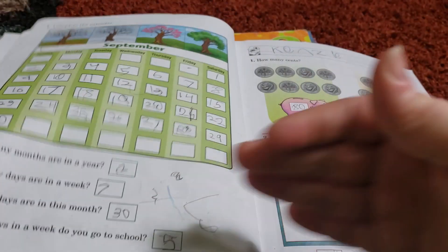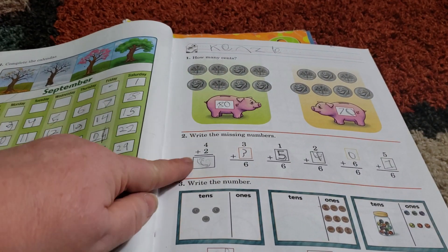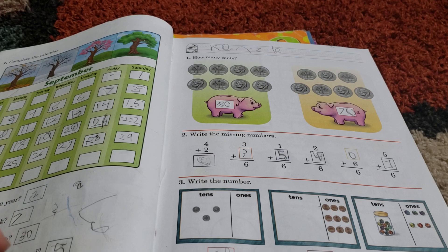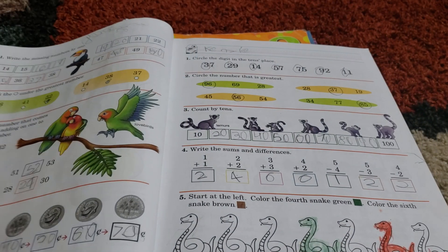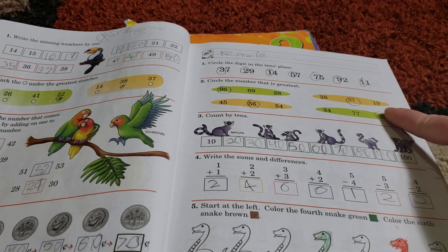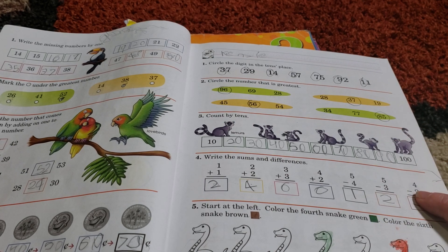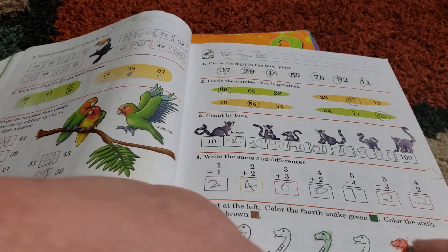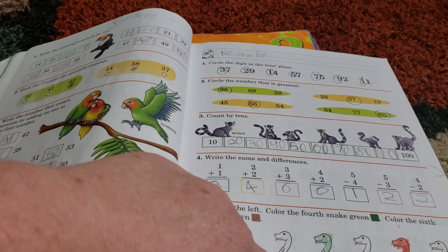If you look right here, we have money, addition, and place value. And if we go to this one here, we have place value, finding the greatest number, counting by tens, sums and differences, and ordinal numbers — like starting at the left and coloring the fourth snake green.